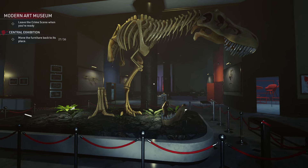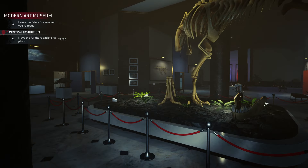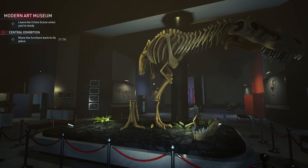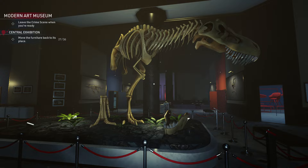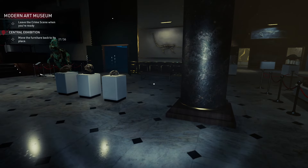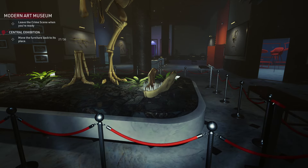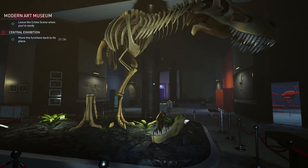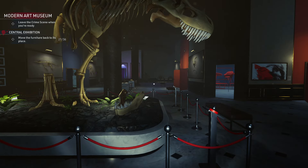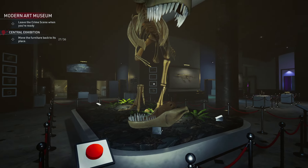Hello guys, KP Shamino here with a new video for Crime Scene Cleaner. In this video I'm going to show you how you need to assemble the T-Rex again in the art museum mission. I think I got all the bones, but we'll check at the end — if I forgot one I'll edit the video. I think there are seven, eight, or nine bones total.